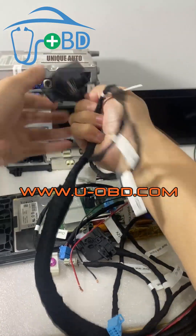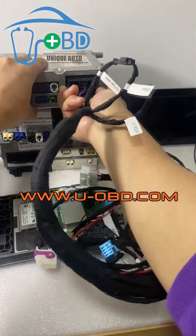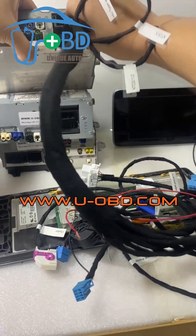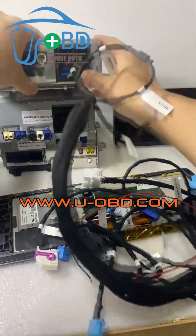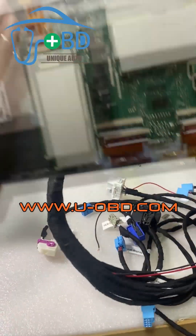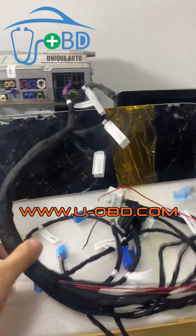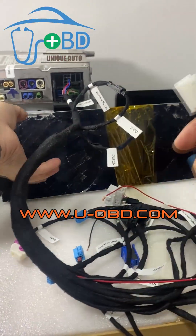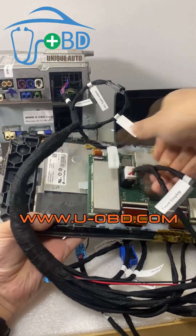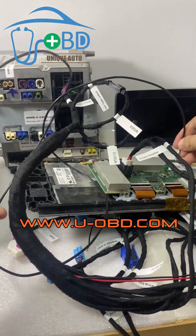Let's connect the head unit. Connect this white screen. This time, please ignore the screen appearance — I just use it for test. A connector, use this type, white type. Connect this. The NTG 5.5 video line.